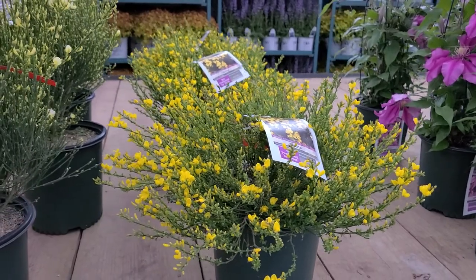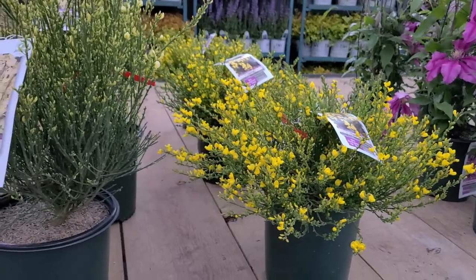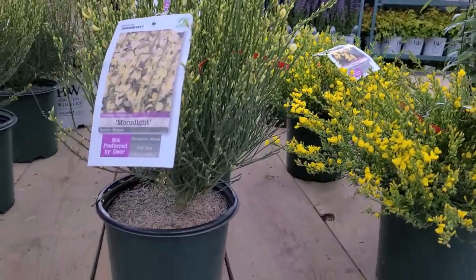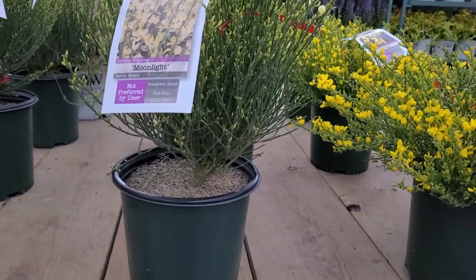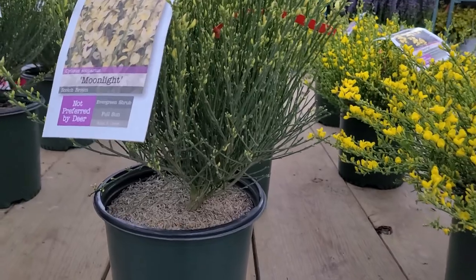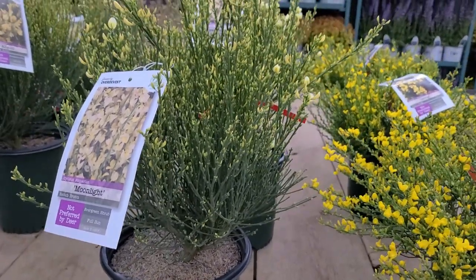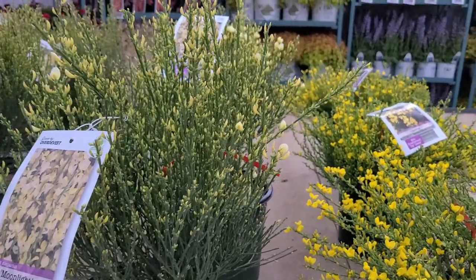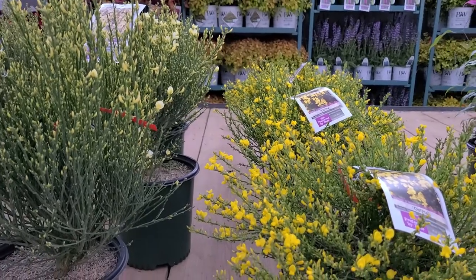These are very easy plants to grow as long as the conditions are gravelly, gritty, and well-drained. It's important when you buy them that you get nice container-grown plants, because that's when you'll get off to a perfect start. You want nice bushy plants that are not wobbling about in the top of the pot — pick them up, shake them around a little bit, and make sure they're nice sturdy plants.